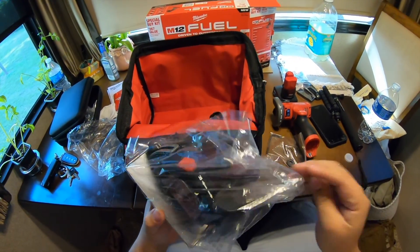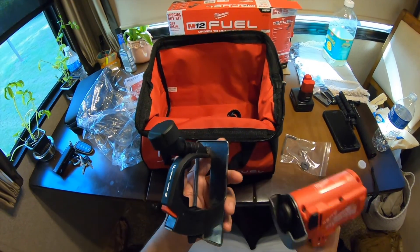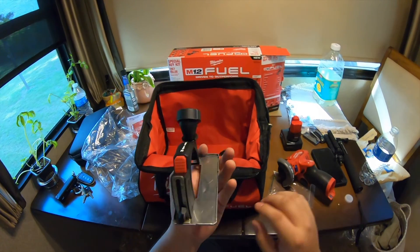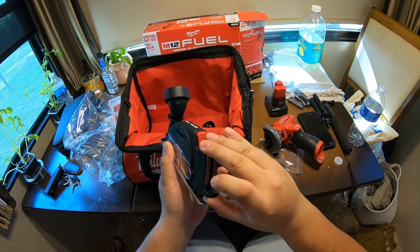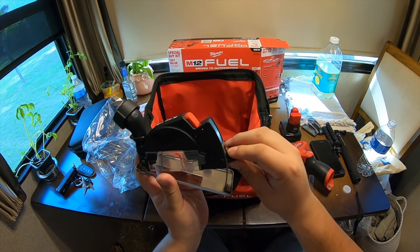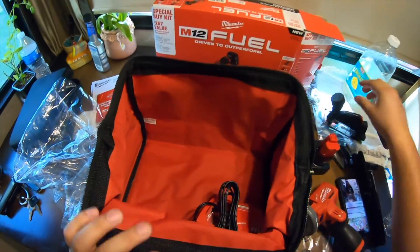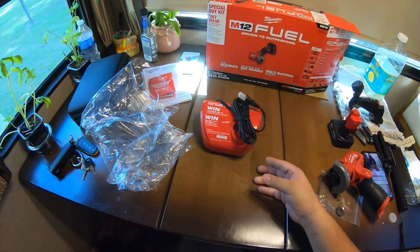You also get this little dust shoe, which is pretty cool - this is actually one of the reasons I purchased it. You can adjust how high you want it, which is pretty neat.